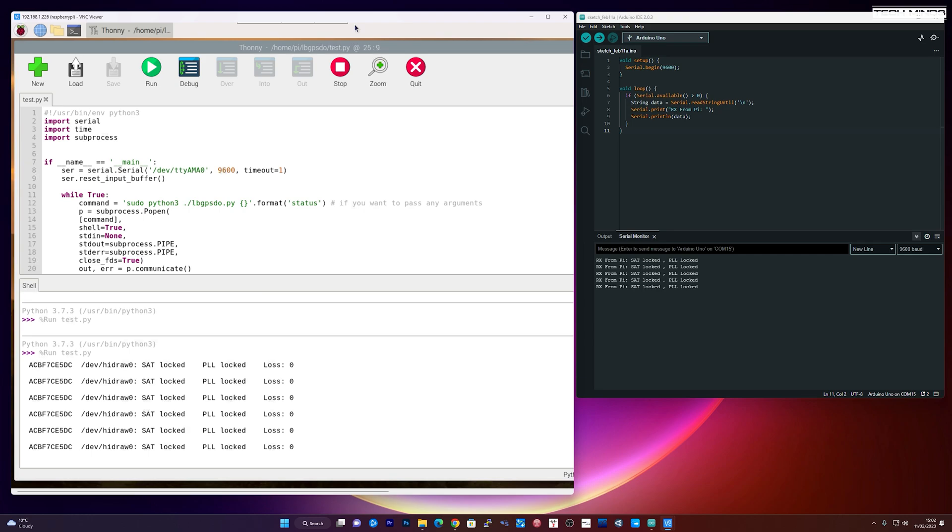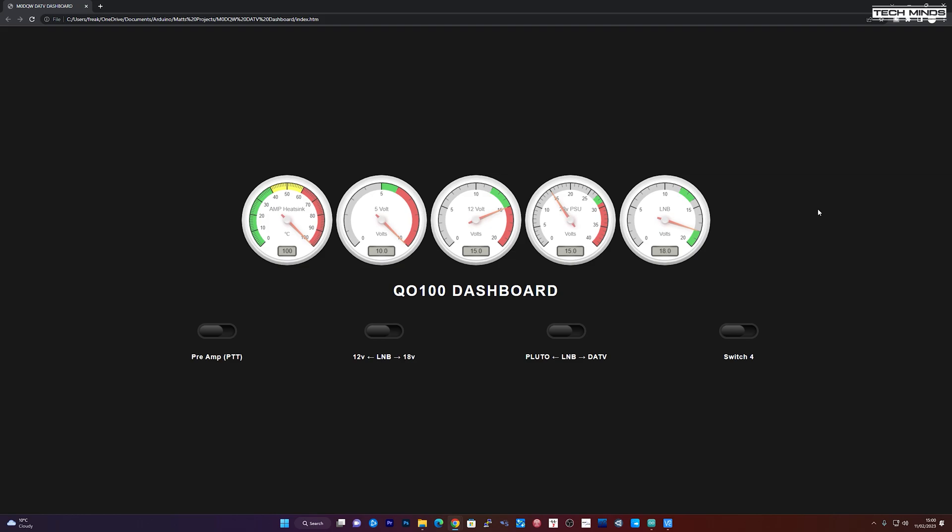Eventually the dashboard will show dials for temperature and the different voltages for each stage. I've got four switches at the bottom — I'm only using three of them, as I have four relays on the relay board. I'll also create a section on the dashboard showing a green or red LED indicator for PLL lock and satellite lock. As well as voltage dividers, I've got a thermistor that will go on the heatsink of the amplifier. I may also put a temperature sensor inside the box, with cooling fans on the side through the case's side grills.